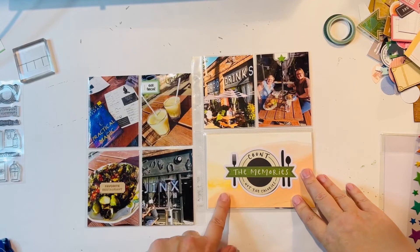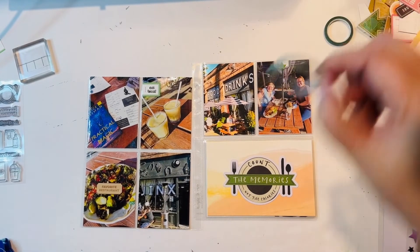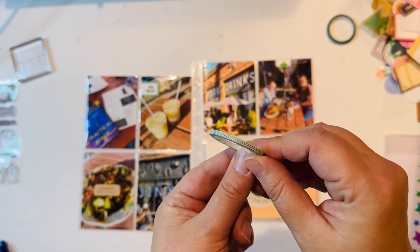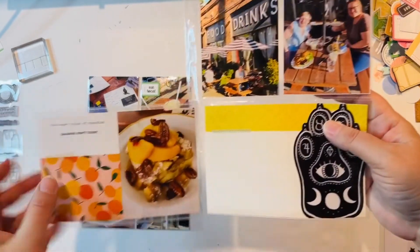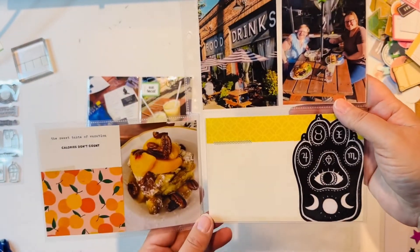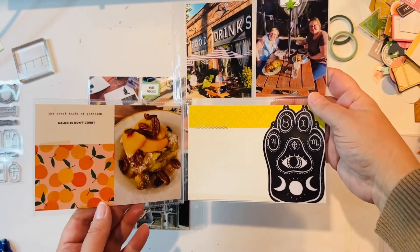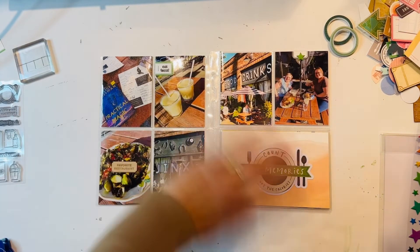I've attached the flip pocket and decided to do one more thing — I pulled out some green washi tape and went with this pattern, adding a little bit right here. I just felt like it needed some definition between the two parts since I ended up not stamping there. Otherwise this one is now complete — so here's another one finished for Portland. Thanks for watching!